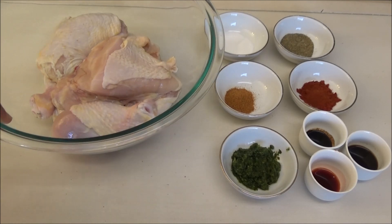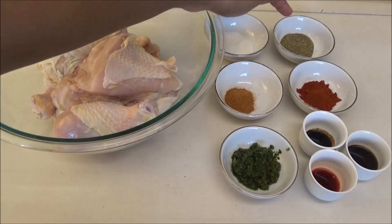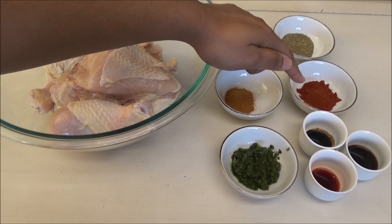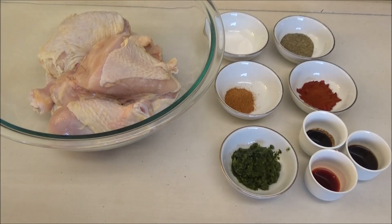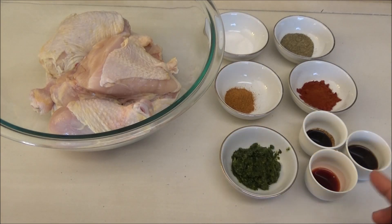I have salt, cayenne pepper, green seasoning, black pepper, and some smoked paprika. I'm using smoked paprika because we're doing this in the oven and we're not going to get that smoky barbecue flavor, so that's going to help us with that. If you can't find smoked paprika, you can use the plain one. I also have some soy sauce, some Worcestershire sauce, and some bitters.